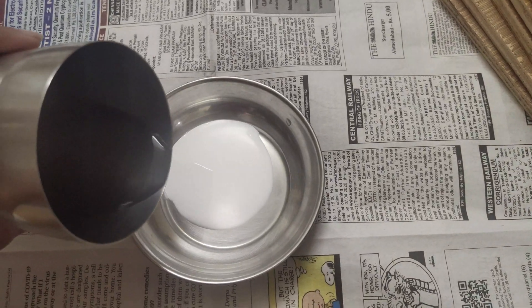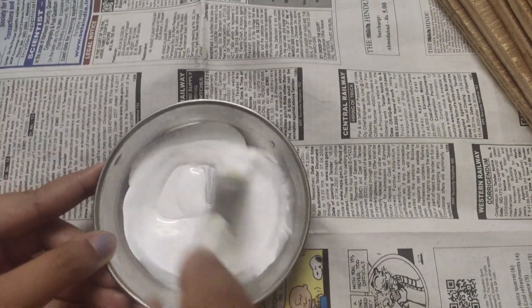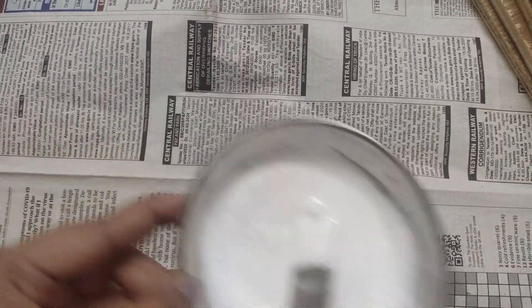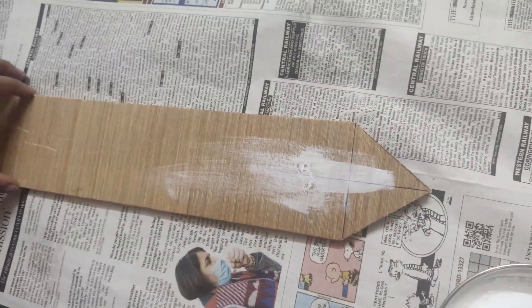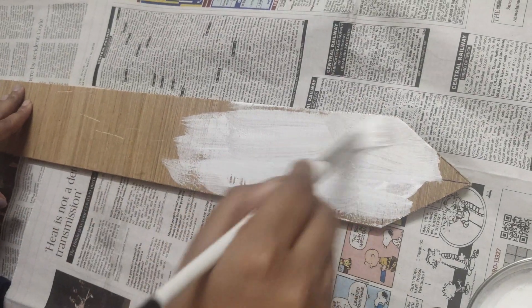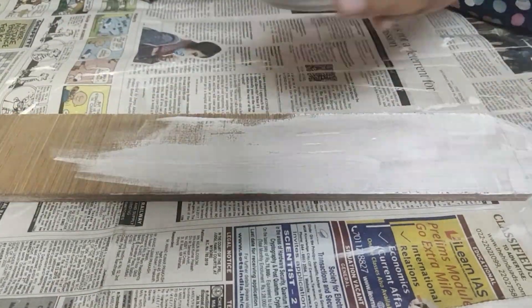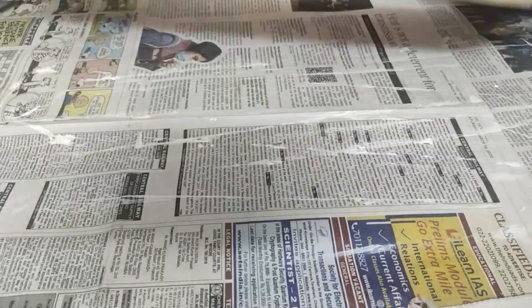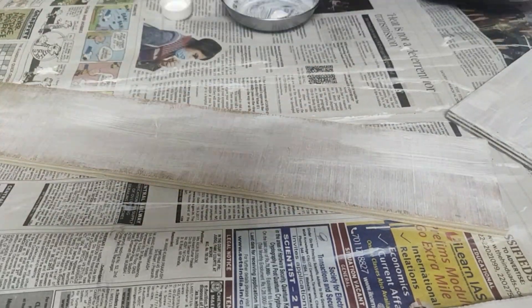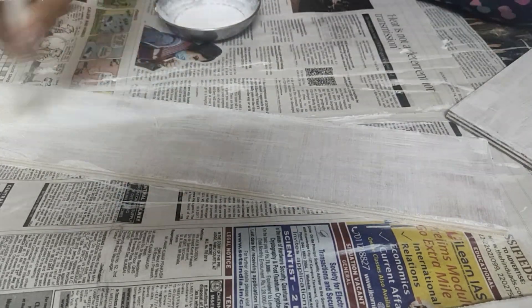Now I am going to paint it with white color. I am going to mix a little water in the white color so the color will get a little thin and we can apply it on the plywood. I will also do a double coat and add more white color. We are painting it white because when we do any other color on top, it will show up differently. After doing the white color, we will keep it for a little while to dry.